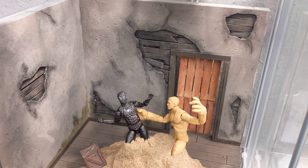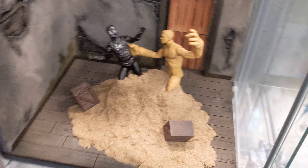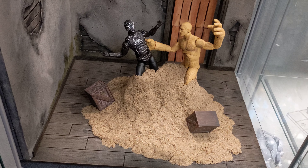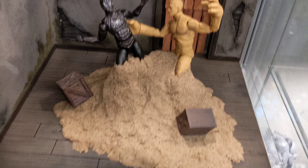I found the diorama on eBay a while ago, and the recent addition to this display is this kinetic sand, so the color doesn't match.